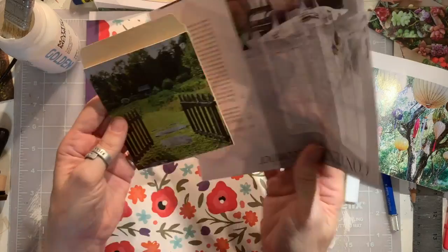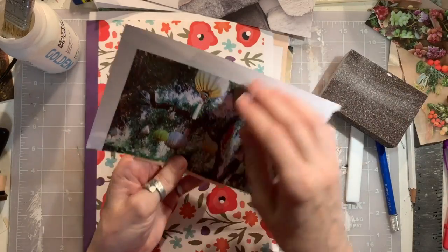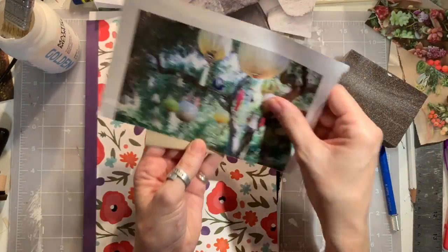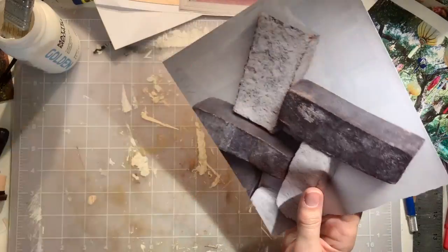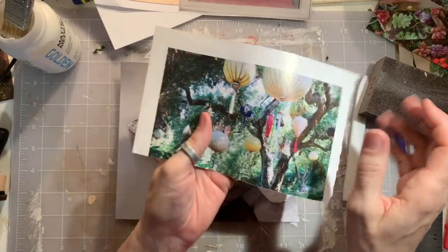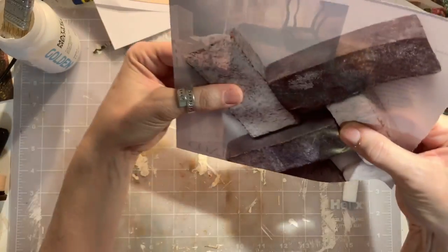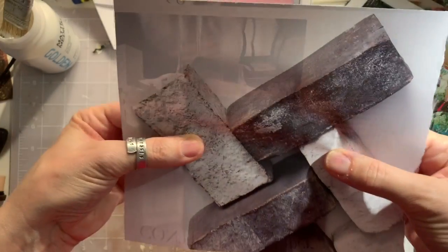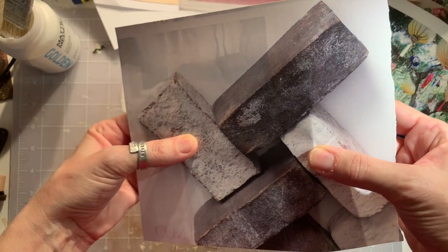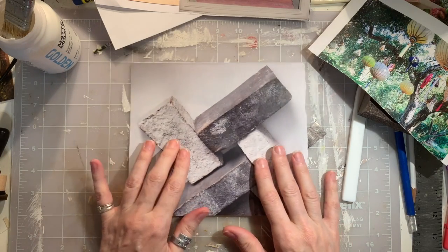We'll use both. But I think for the outside back — the decision may be made for me because that one is not quite tall enough. So the bricks is it. Let's hold it up to the light again. I think that'll be good. And I kind of like the brick shape on there — that's kind of fun. So we'll try to get that in the center.